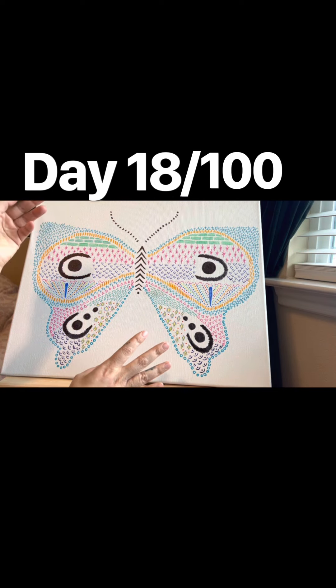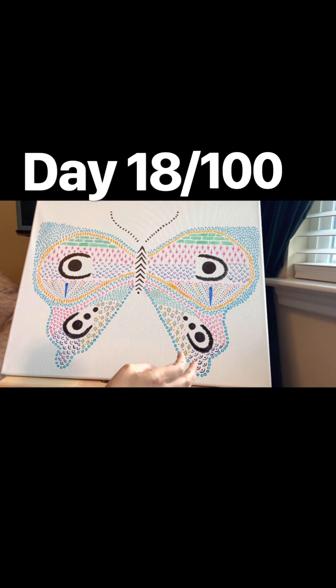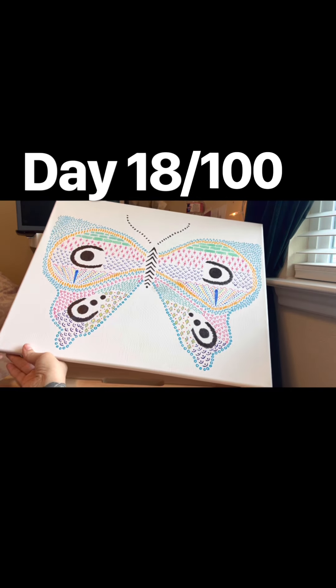For now I'm going to continue to keep trying different mediums and different canvases or things to do them on. All right, so this is number 18, let's see.